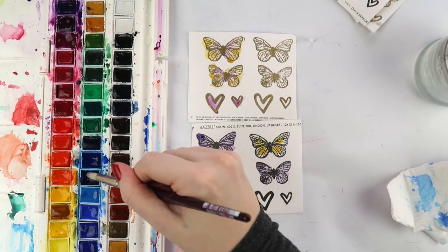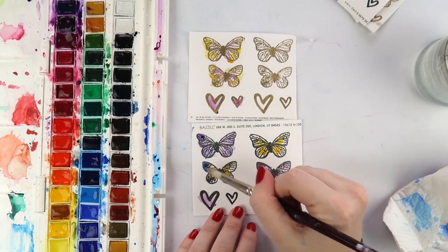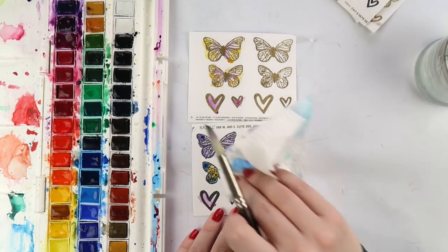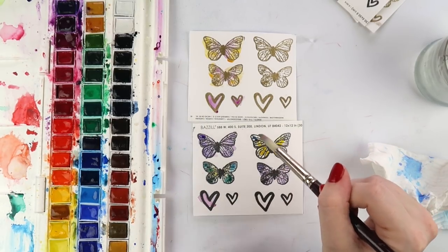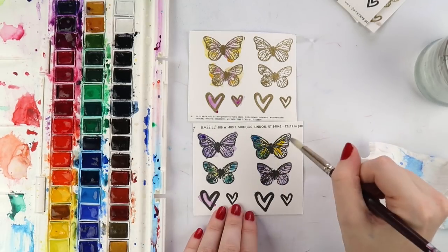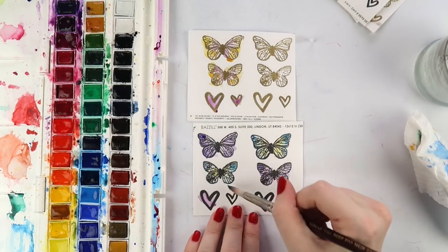The good thing about the embossing powder is that it creates a lip - like a waterproof surface - so you can just wipe the watercolor off the embossing powder section and it doesn't soak in. It just runs off it, it's like plastic. So that's always fun to use with watercolor.